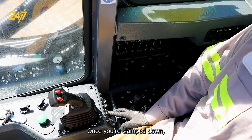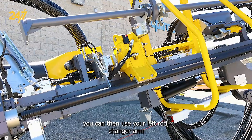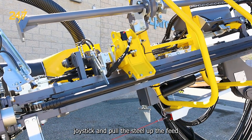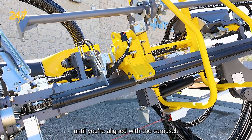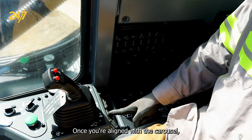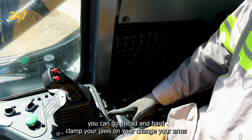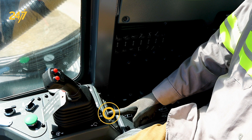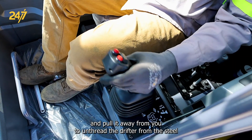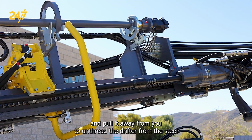Once you're clamped down, you can then use your left rod changer arm joystick and pull the steel up the feed until you're aligned with the carousel. Once you're aligned with the carousel, you can go ahead and hard clamp your jaws on your rod changer arms. Then you want to take your left joystick and pull it away from you to unthread the drifter from the steel.